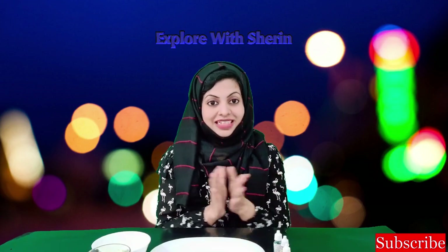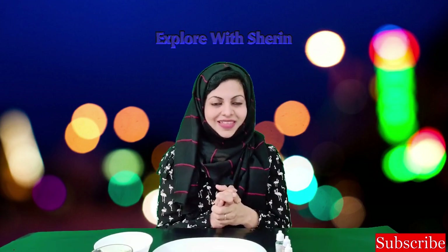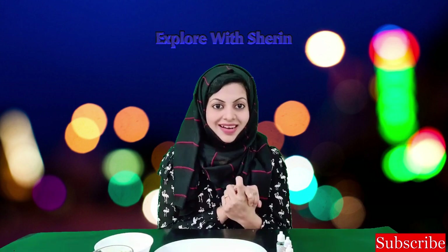Hello, Goodies! Welcome to our channel, Explore with Sherry! Hello everyone, Sugano!